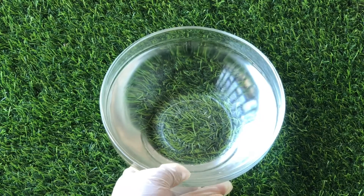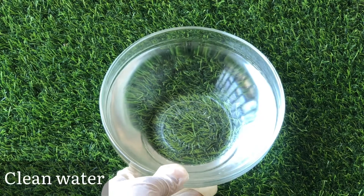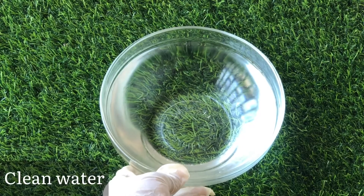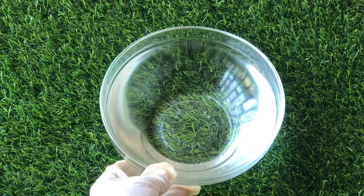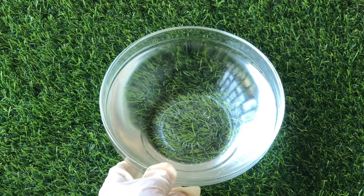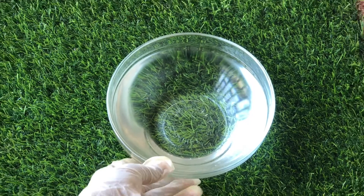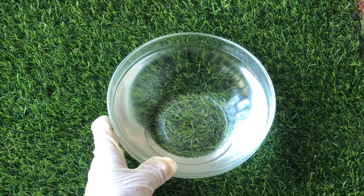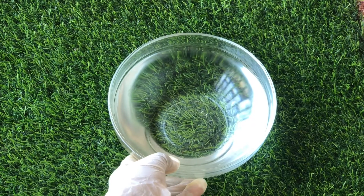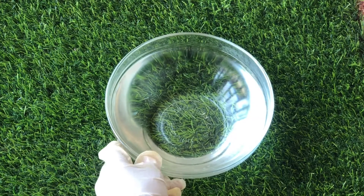Next you're going to be needing clean water — clean purified water. You can use table water or your tap water if it is clean, and then we're going to convert this clean purified water to distilled water. Do not use dirty water because it will affect your distilled water. You can also boil your tap water, filter it, and allow it to cool before using it. But if your tap water is clean, go ahead.